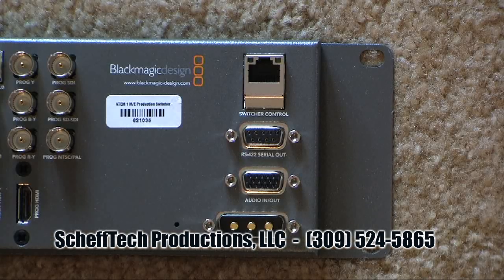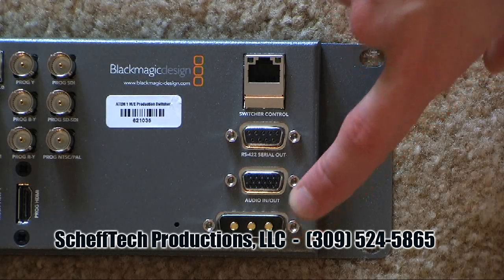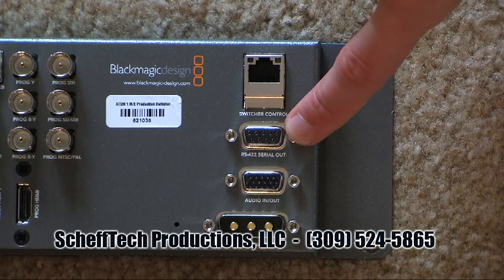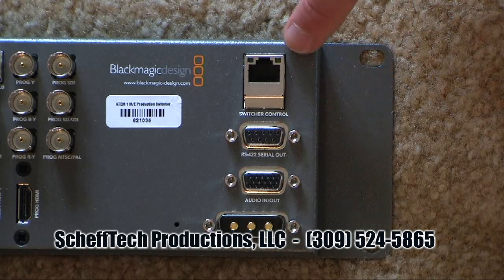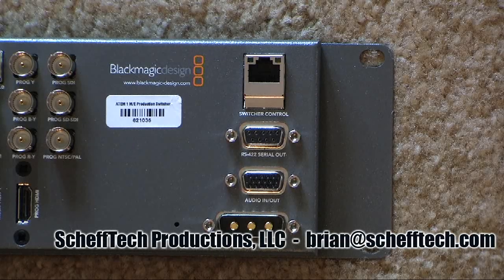The last section on the back of the switcher includes the power input from the included 12-volt power supply, an audio breakout connector, a serial connector for future use, and the switcher control. This Ethernet connection can be connected directly to a computer to use the software control panel, or connected directly to a hardware panel from Blackmagic Design. It can also be connected to a network if you have several devices connected together, which we'll get into a little bit later.